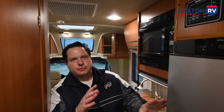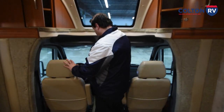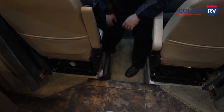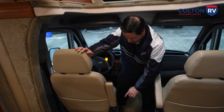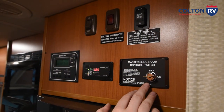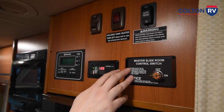On the wall above the fridge, you have your slide controls. Before I show you the switches, good idea to have your engine running when operating your slide room, and you want your parking brake set. This isn't a foot pedal on this Sprinter chassis — you just pull that up to lock it. Side note: if you're going to rotate the chairs when parked, it's not a bad idea to have it set, but make sure the parking brake isn't in the way. To run the slide: engine running, parking brake engaged, this switch has got to be in the on position, then you simply hold down in or out and that will bring your slide room in or out.